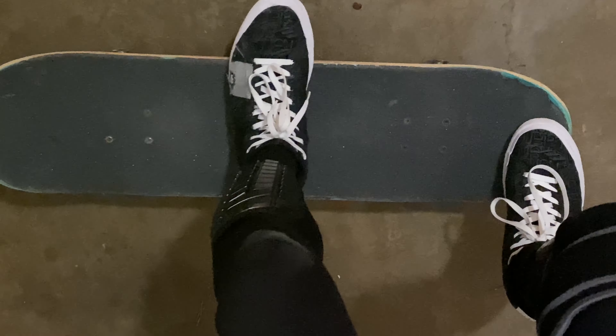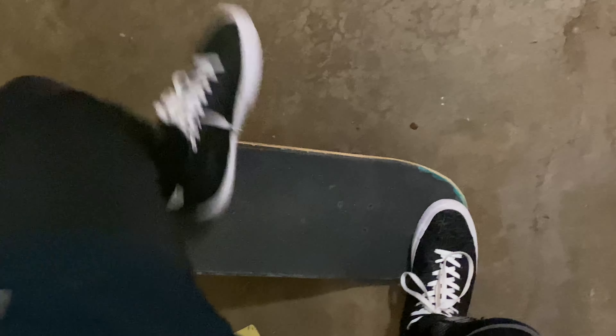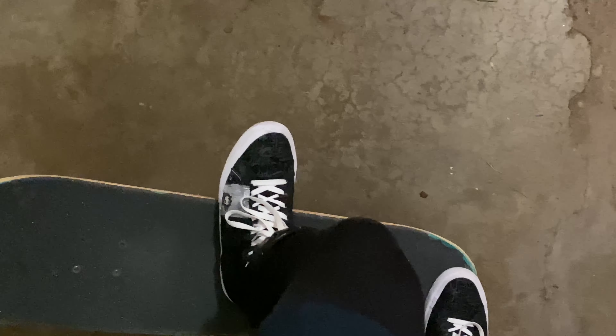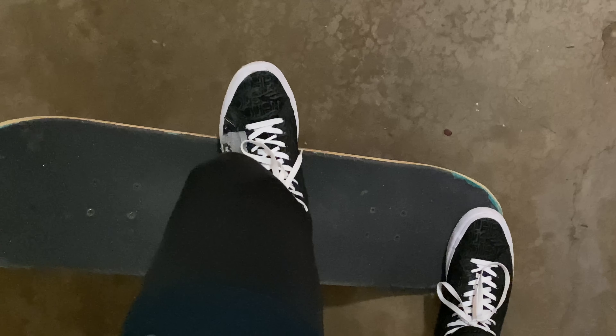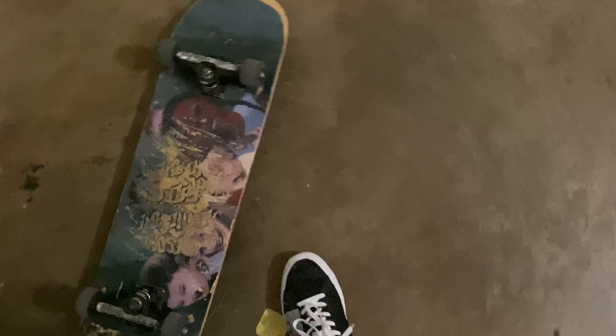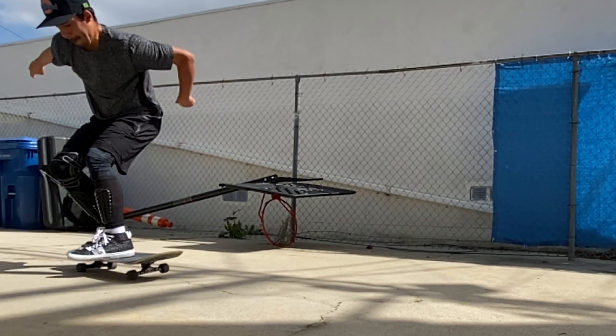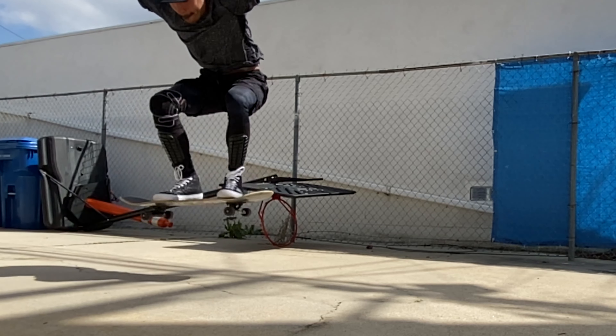When you bend down to pop the trick, you're going to tilt your foot and kick out. You're not just going to kick out flat — the way you get the flipping motion and rotation is by tilting your ankle a little bit, kicking out, and giving it a nice scoop at the same time. You can see right here: I turn my heel and then flick it out.